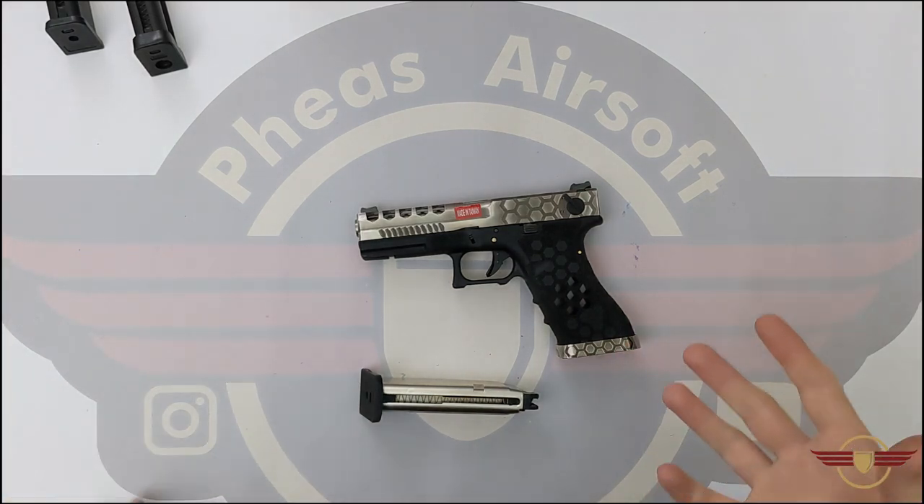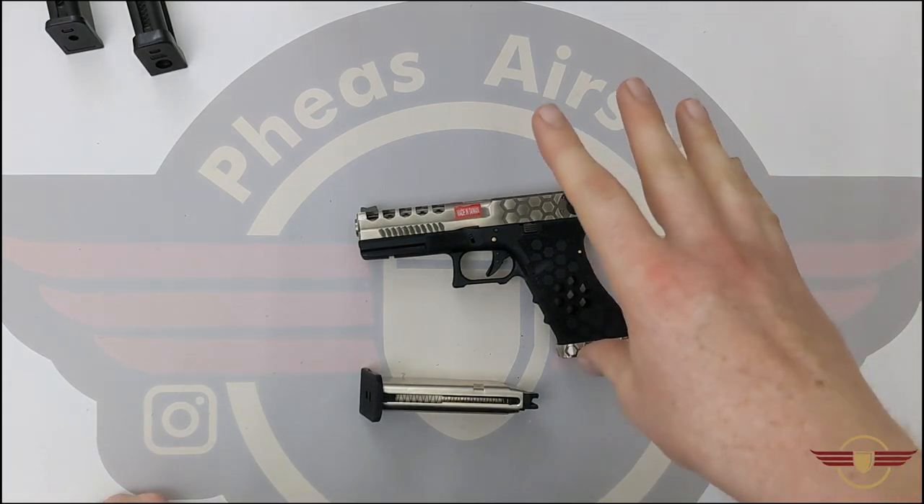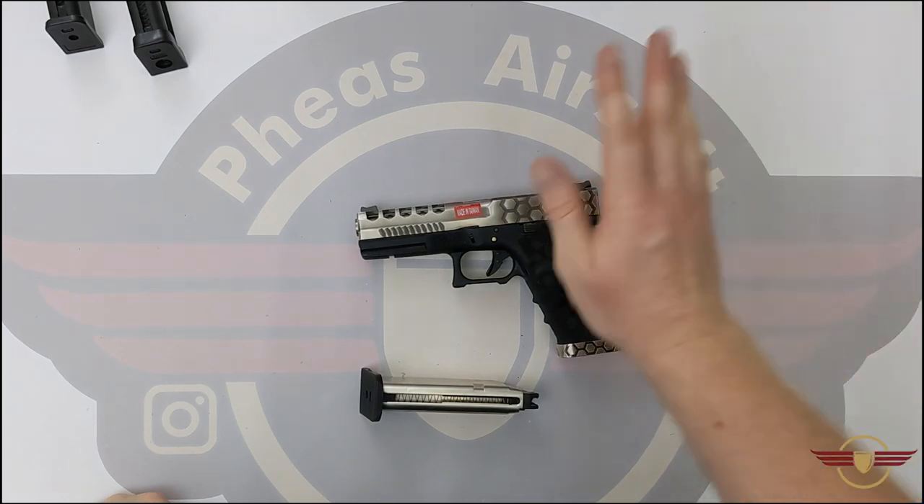Final thoughts then. Quite good overall. It's relatively compatible with mags and I'm quite happy with that. If you've already got a Glock, generally speaking it's going to be happy with all your Glock mags.